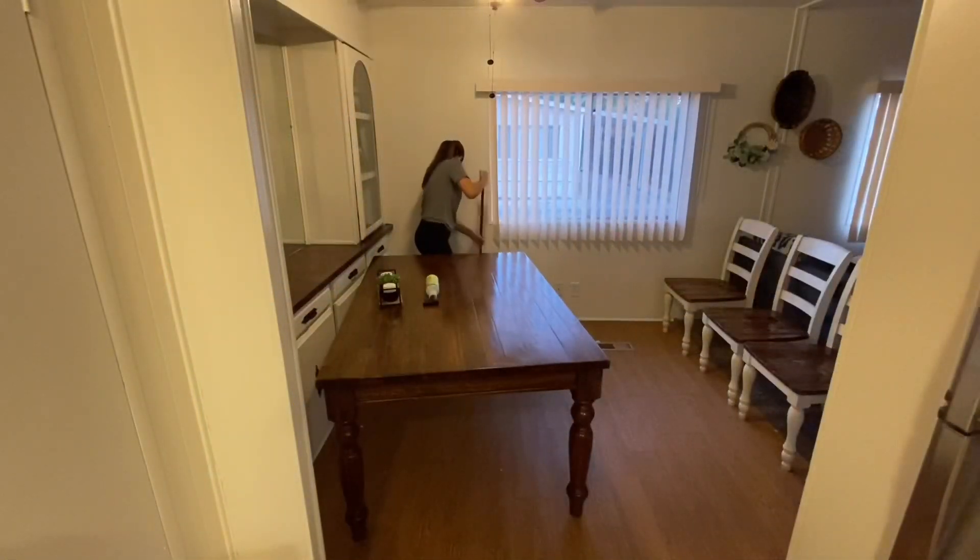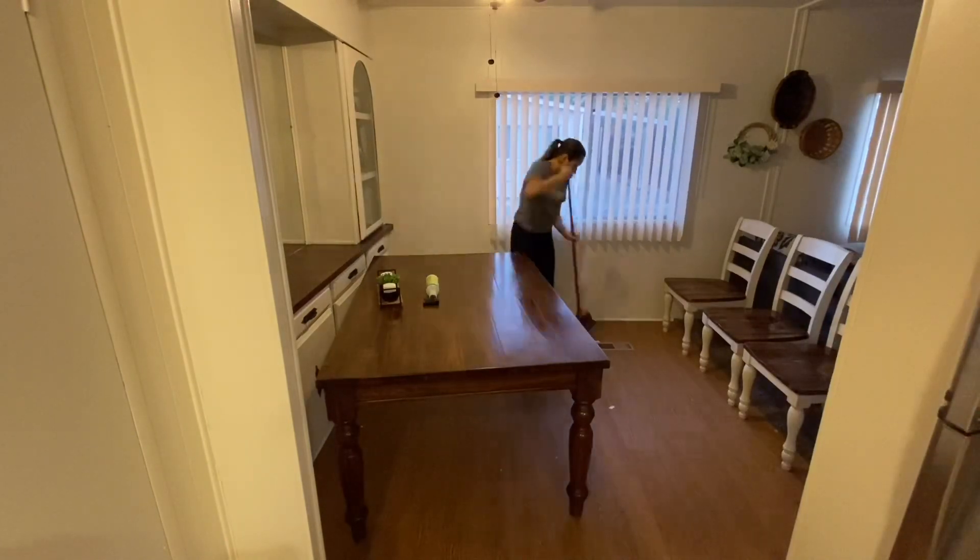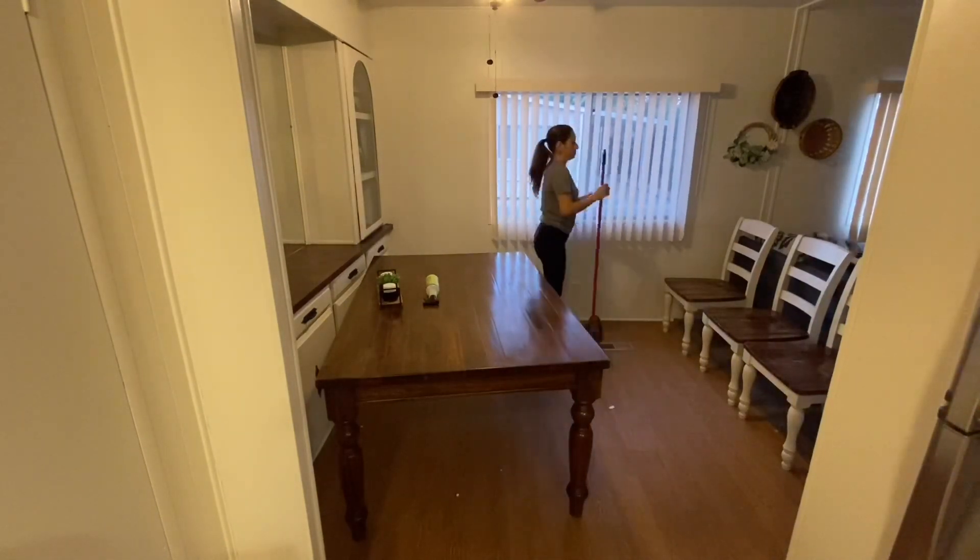Finishing up this dining area with sweeping and mopping, and then just fixing my table back up.